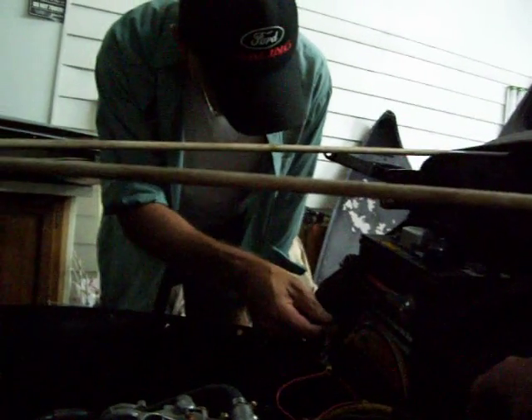Nope, we're not getting no fire. It fired off last time. So let me check something. Are you sure you got this thing going to the right? That's positive — that's the fire. And that's positive right here to the distributor.